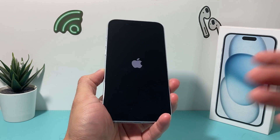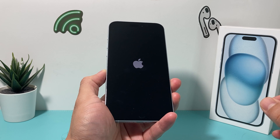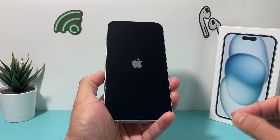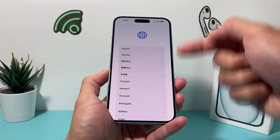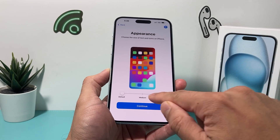Once you have that, it should turn on — give it a few moments to load up and we'll wait until we get to the Hello screen. This setup is for if you're setting up for the very first time; it will come up to this menu. You're going to swipe up and then select your language, select your country and region, and then appearance.